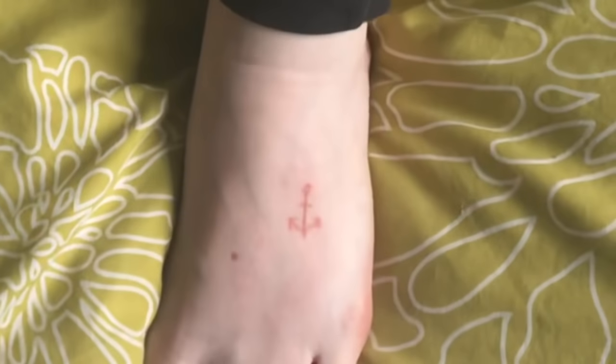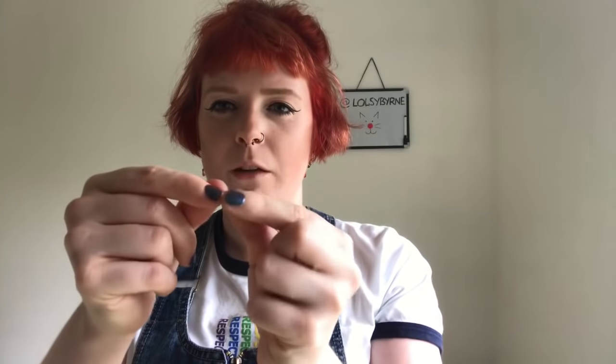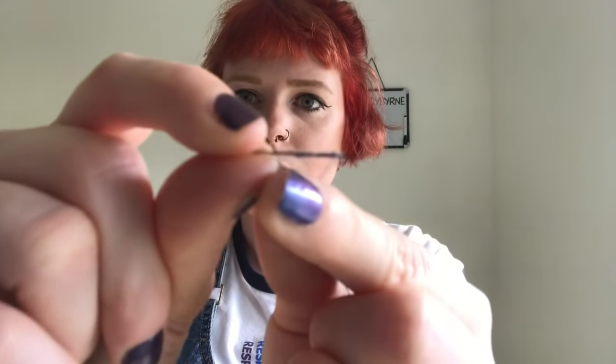Happy birthday. Next I'm going to draw a little stencil on my foot. Then I'm going to wrap the thread around the needle to hold the ink. I don't know why we do this step, but they do it on YouTube — they wrap it really close up to the tip.